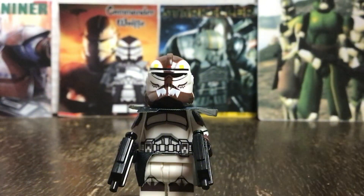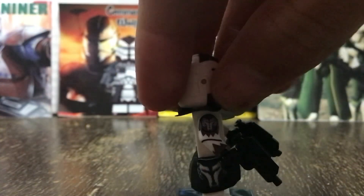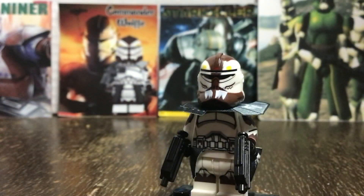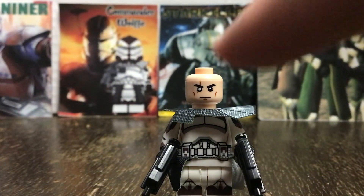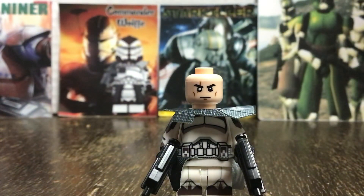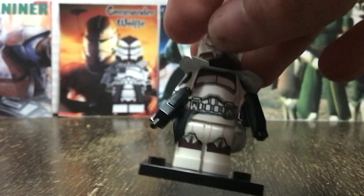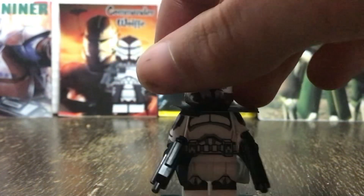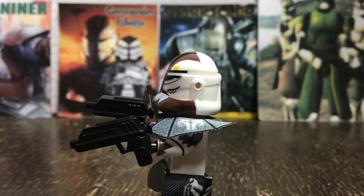The next minifigure we'll be taking a look at is this custom Commander Wolf. This minifigure is honestly one of the best, and I have very few complaints with it. Just like Captain Rex, the face is a little weird, but it is very accurate, with the eye being white on one side with a scratch down it. The armor is really good, with arm printing on both sides, leg printing, and back printing. This figure also has the proper helmet holes and some DC-15 blast rifles.